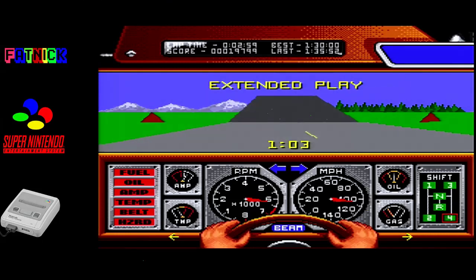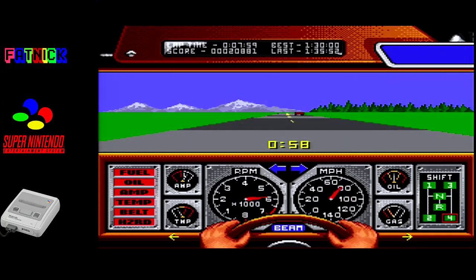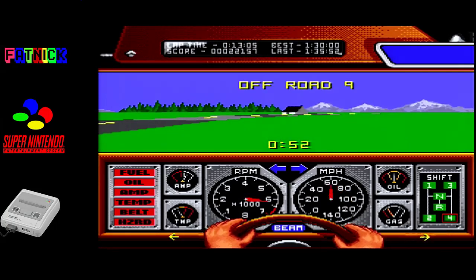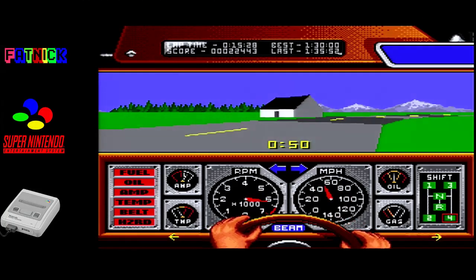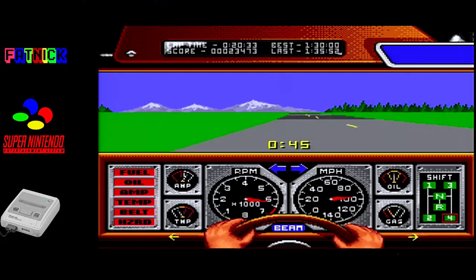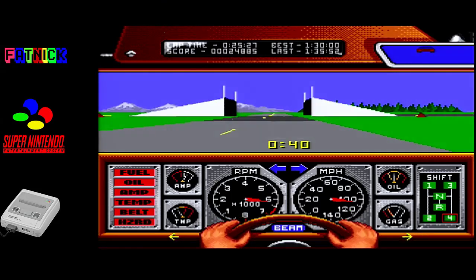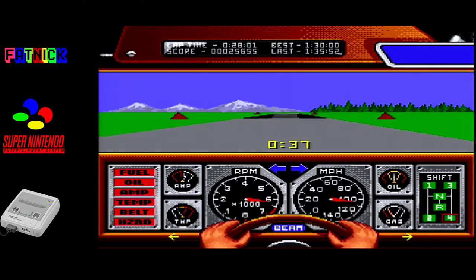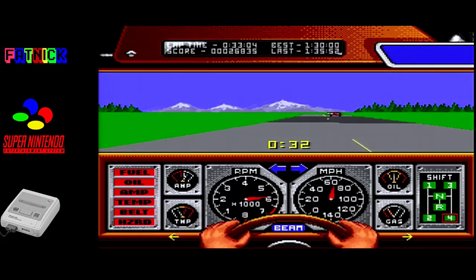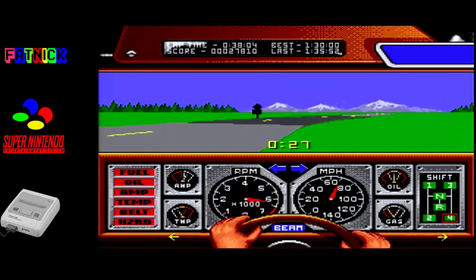Let's try the speed track this time. No sharp drop again - that's okay. Doesn't feel like there's a massive penalty for going off road. Oh blimey. Hang on, how did I get down there? This feels fudged.